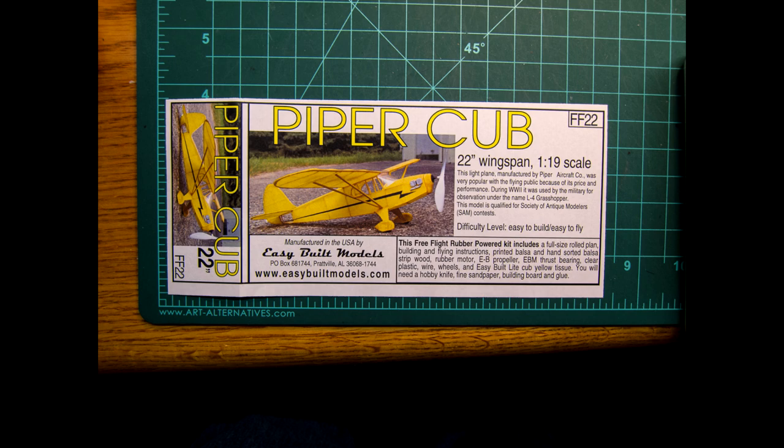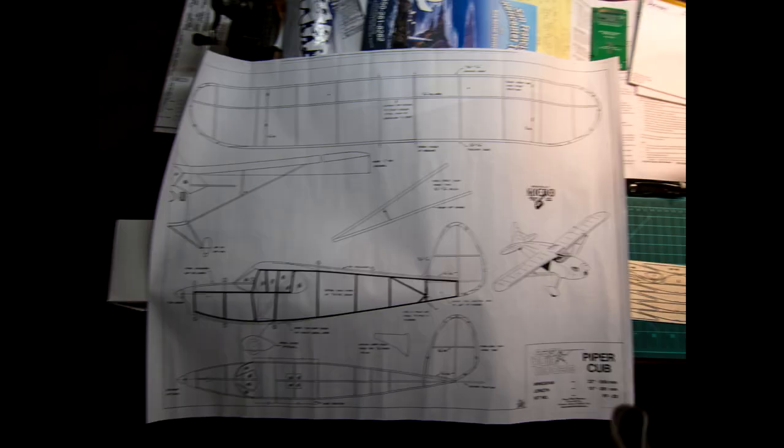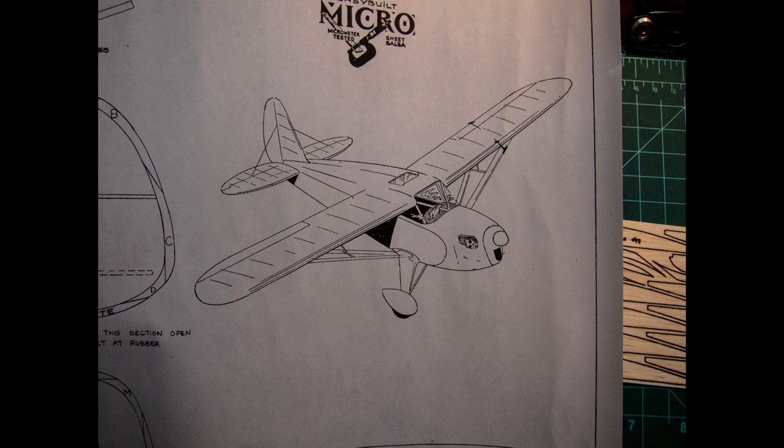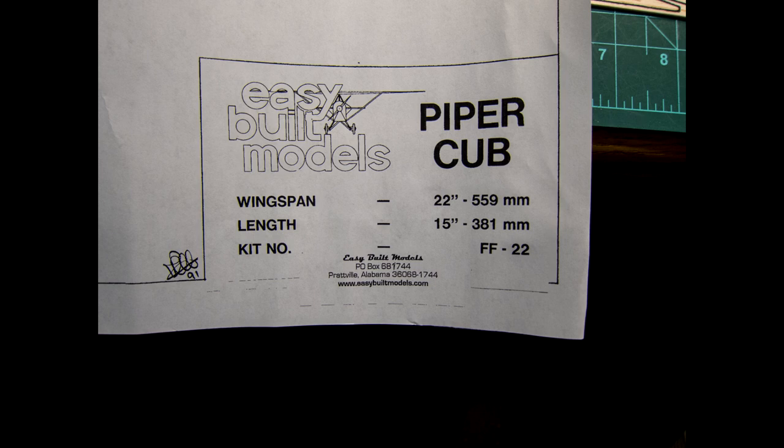So I bought this kit and took some pictures while I was building it. These kits come with a full-size plan — a one-to-one plan — so you can lay out the little balsa wood pieces on the actual plan itself and know that you're gluing them together correctly. There are different parts of the plan: the side view and the top view showing what the plane will look like when it's done. This is from Easy Built Models, USA made — a nice Piper Cub.